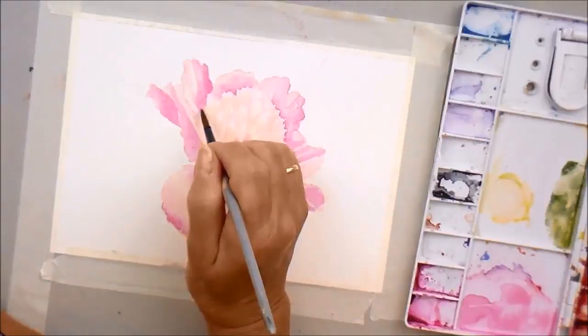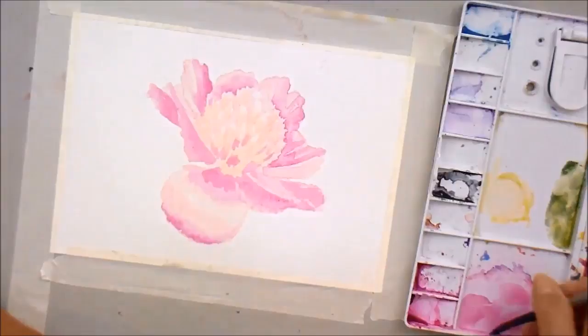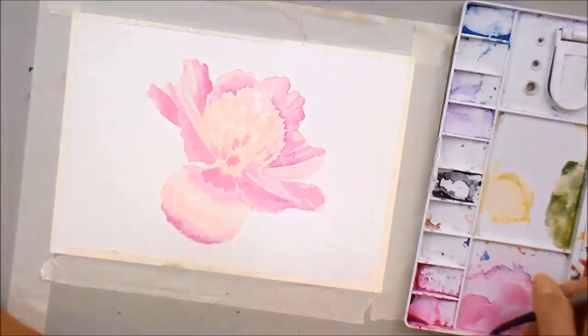The petals are a bit like crepe paper — like poppy petals, they're very crinkly and quite thin. So those accidental watermarks actually suit the subject matter very well.